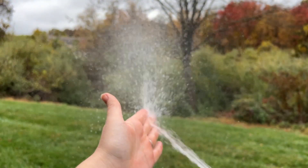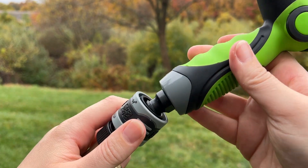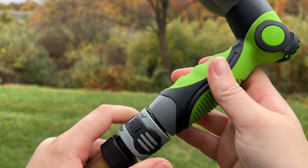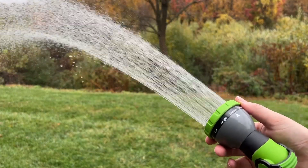It's also really nice that both of these hose nozzles have a little adapter on the bottom that you can use to get them on and off your hose very quickly. These are definitely very handy to have, so I can recommend them.